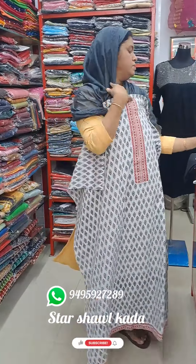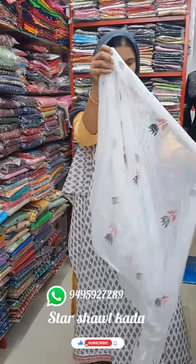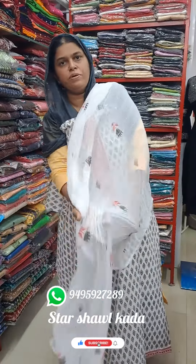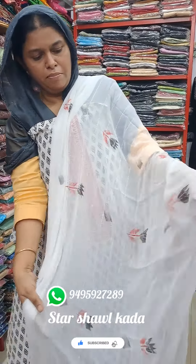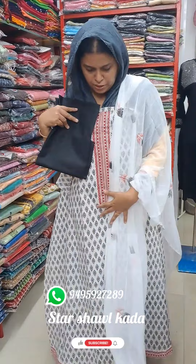This is a red border, which is the same as the border. It's a good length. This is a soft chiffon material.